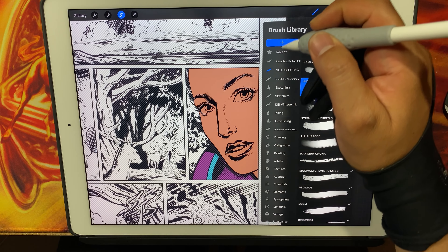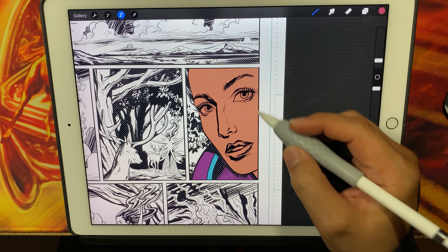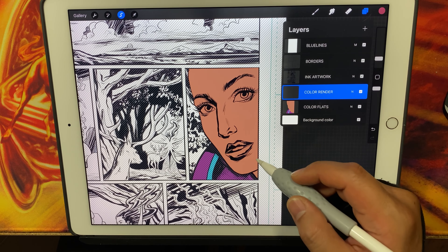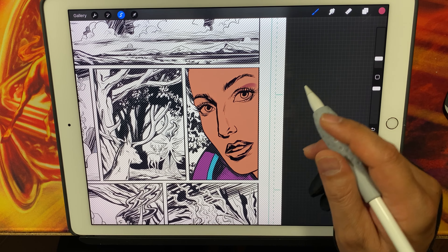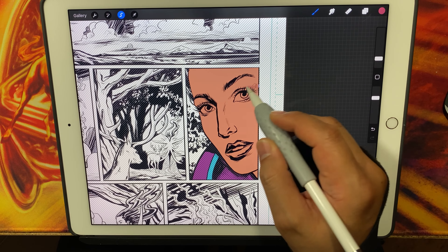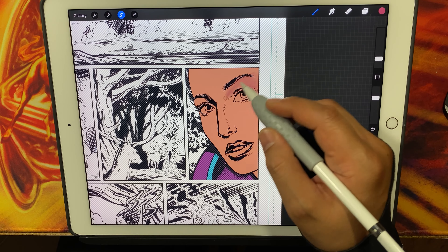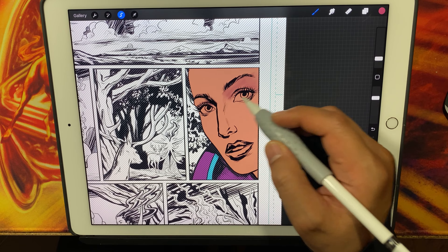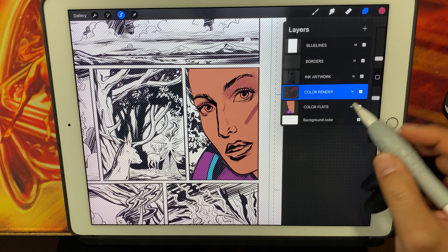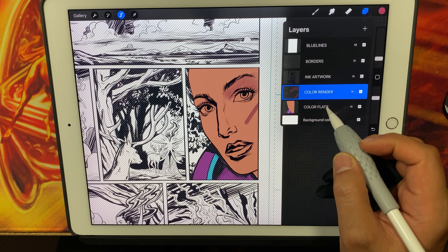Let me get the appropriate brush. I'm just demoing this here, showing you what it looks like. I'm going to make sure I'm on the right layer — the color render layer over my color flats layer — and go ahead and add some values. The nice thing is you're just really working within the selection. You don't have to worry about lines going out or crossing over into, say, her collar area. I made a heavy stroke and it was only contained within that selection in the color render layer.